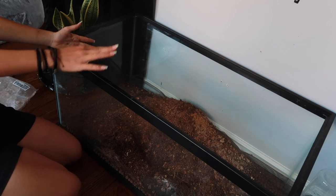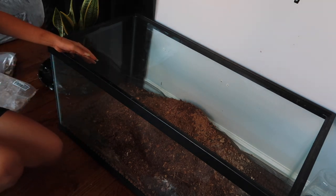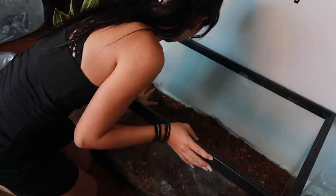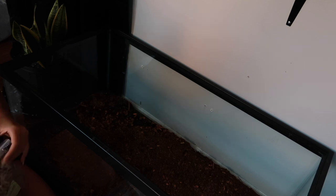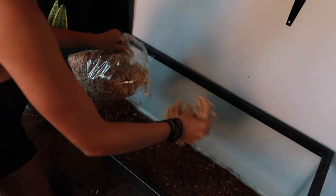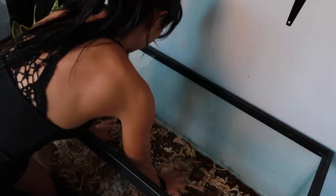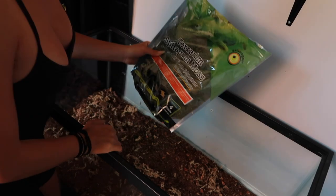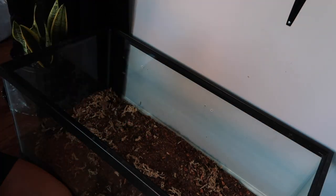That's dusty, goddamn. Okay, now we're gonna add some sphagnum moss — it's dry right now but we'll mist it. I also have this green sphagnum moss.